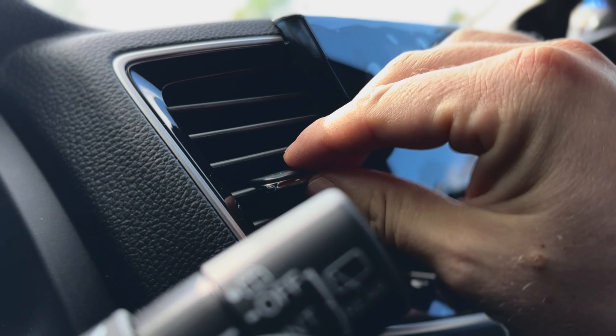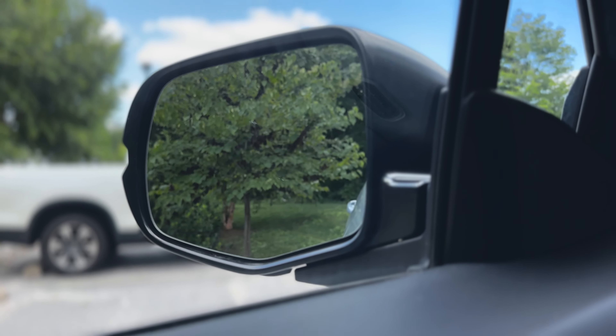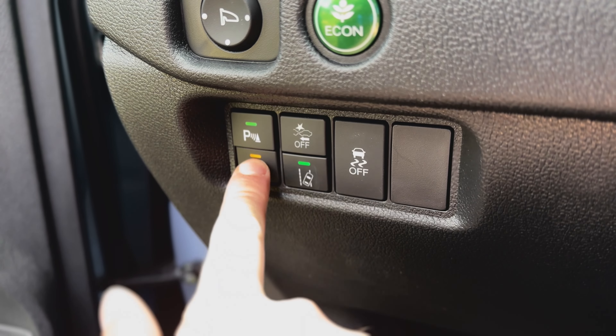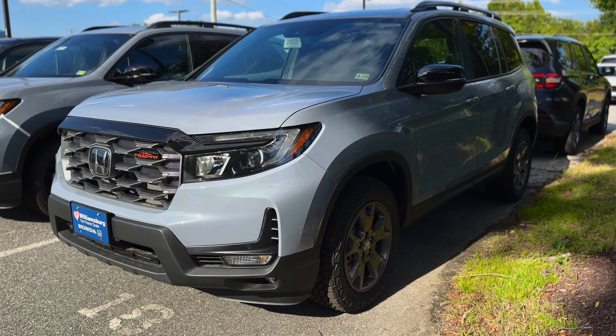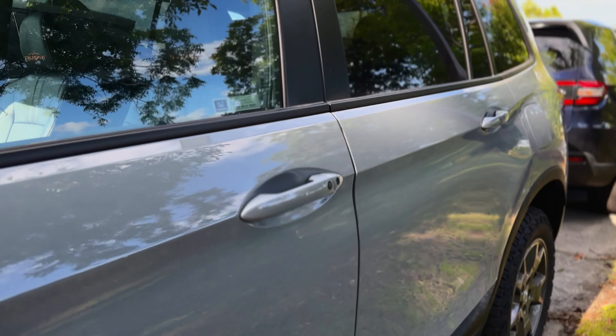On a cold day, it will automatically activate the heated seats, defrost the windows and side mirrors, and, if equipped, turn on the heated steering wheel and windshield wiper zone. Your Passport will automatically turn off in 10 minutes, just in case you're running late.